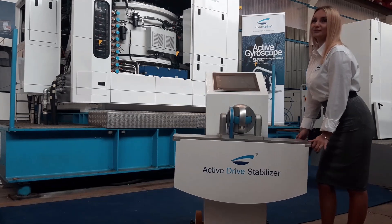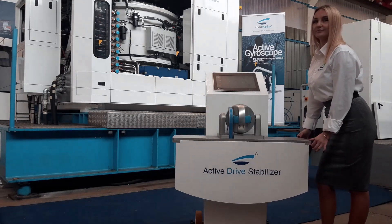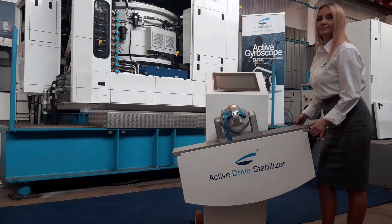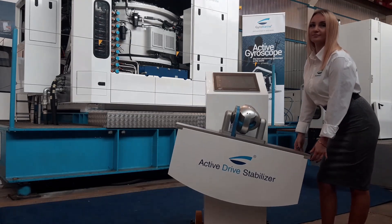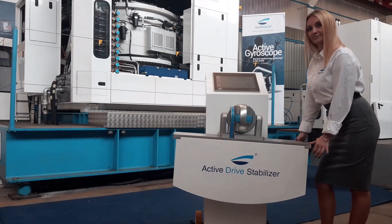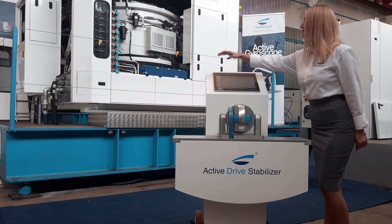Immediately, we see the gyro is moving where it was not previously — responding to long periods of motion, small angles of motion, and short vigorous motion.